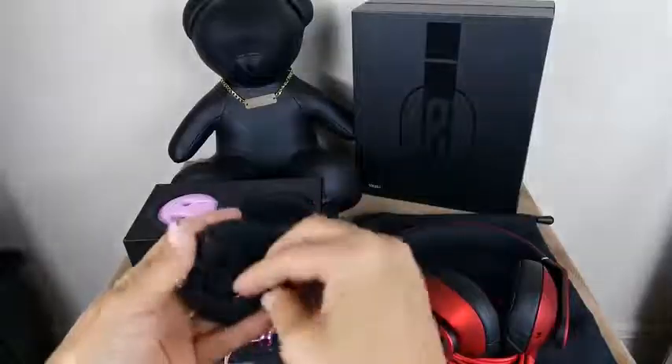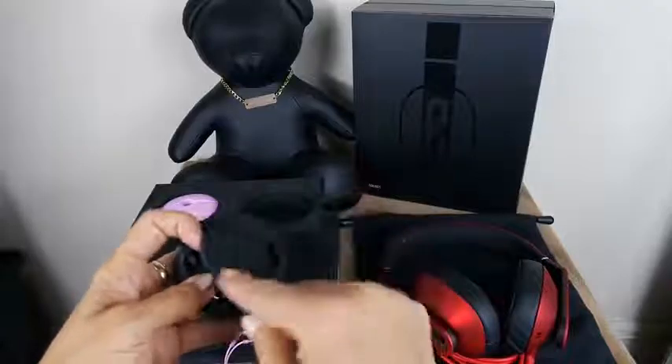OneMore has been making really good headphones for a while. I haven't covered them a lot, but BoredFam has covered a slew of OneMore headphones, as well as my buddy GameSki. The OneMore true wireless earbuds are really, really unique.